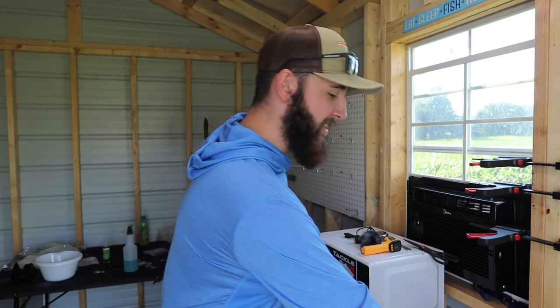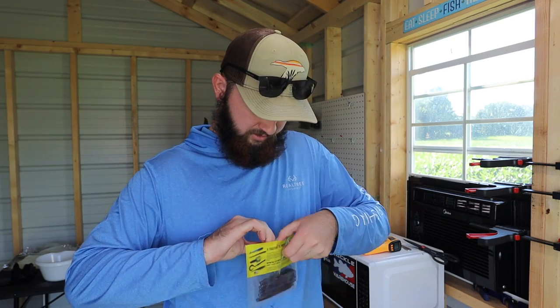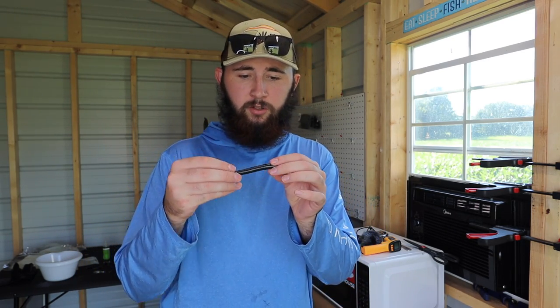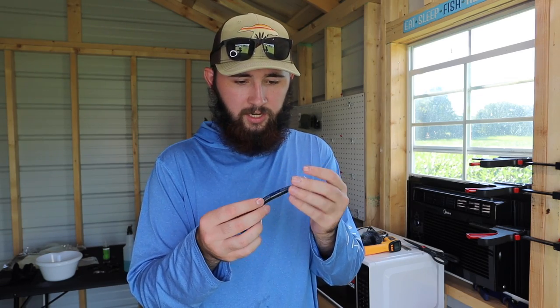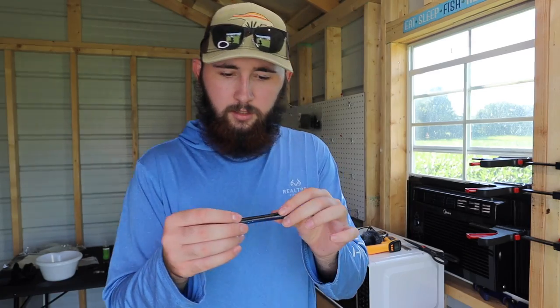Those right there are the cheapest soft plastics Walmart has. Now it's time for the fun part — we get to actually take some of these and check them out, see how the plastic feels. What I'm worried about is this is probably gonna be some pretty cheap plastic and I don't know how well it's gonna remelt. I'm scared these are probably gonna burn or get a bunch of bubbles in them. Let's crack one of these open — this is the black and blue.